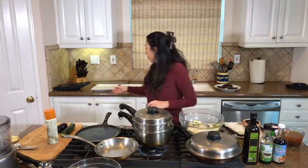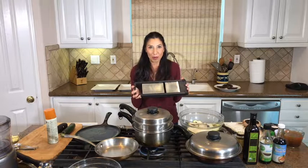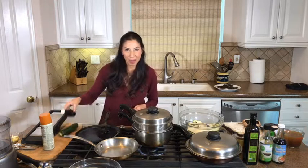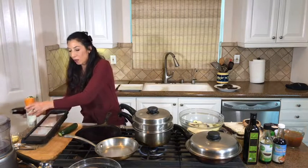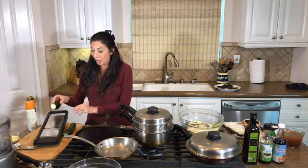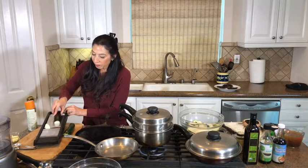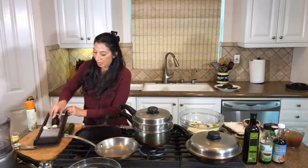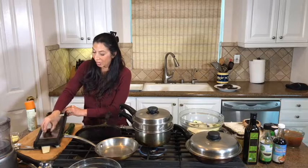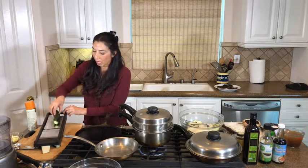I'm going to use a mandolin. Mandolins are fabulous but they're dangerous, so you've got to be really careful and pay attention - you really can't be distracted when you're doing this. What I love about it is that it cuts vegetables to the finest you could possibly get. Just give it a little slide across. When you start getting down a little closer to the blade, I just stop. And then the same with the zucchini.